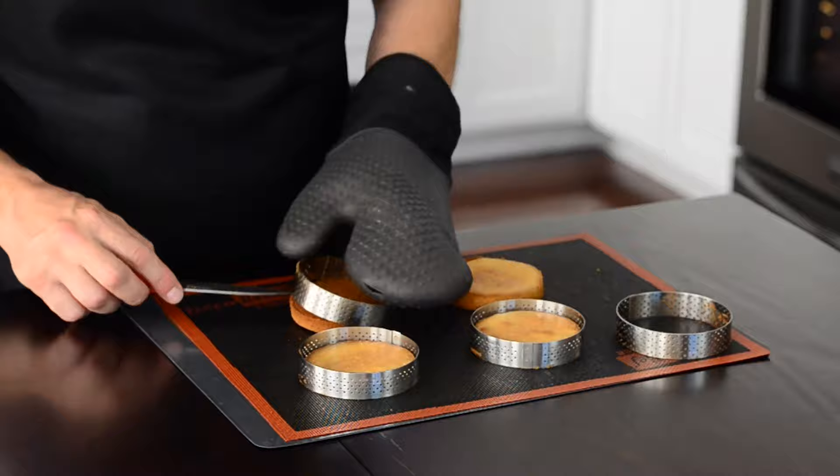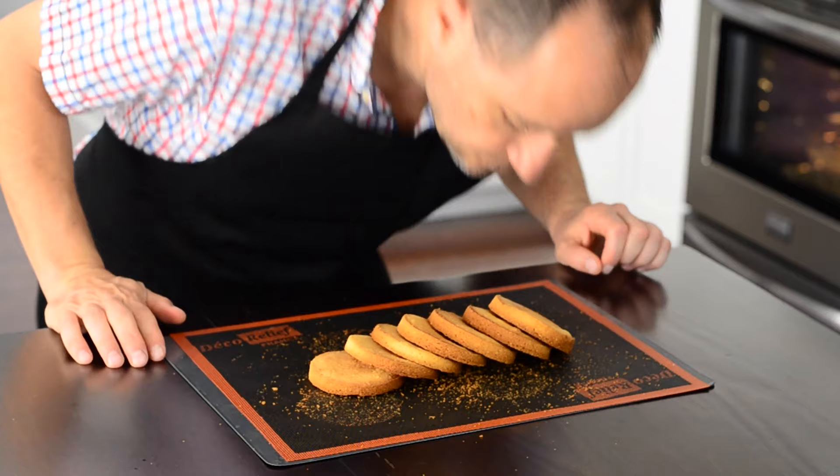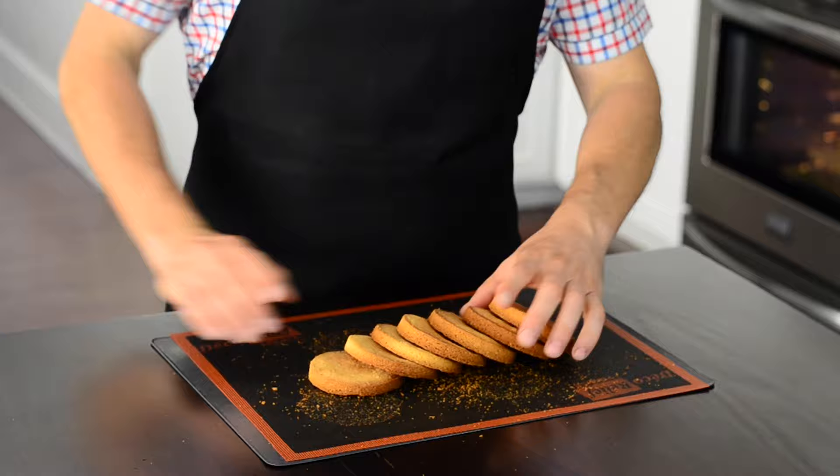While they're baking, repeat the process with the leftover dough. After cookies are baked, remove the rings and let cool down at room temperature for an hour. They smell just incredible, and those Brittany cookies are just irresistible.